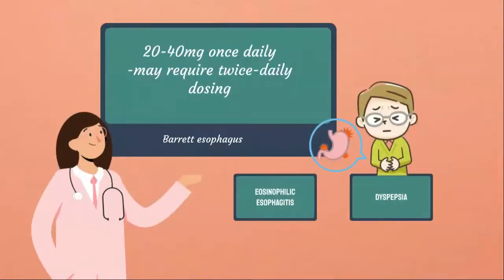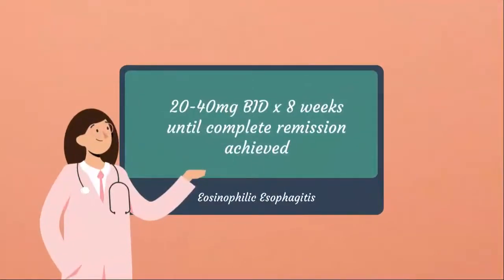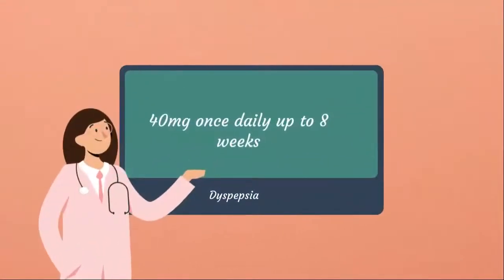For off-label use, we have Barrett's esophagus — a change in the cell lining of the esophagus, more common in people with GERD. You utilize standard treatment doses of 20 or 40 mg once daily, and if poorly controlled, reflux symptoms or esophagitis may require twice daily dosing. For eosinophilic esophagitis, you may use 20 to 40 mg twice daily for an 8-week trial; once remission is achieved, the dose may be gradually lowered to an individualized maintenance level. For dyspepsia, you may use 40 mg once daily for up to 8 weeks.